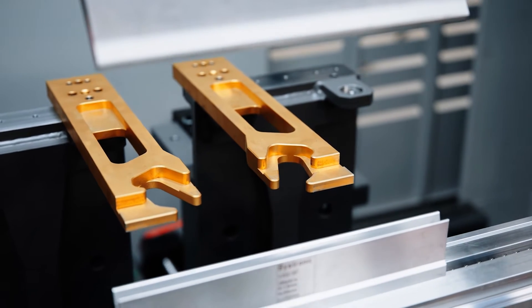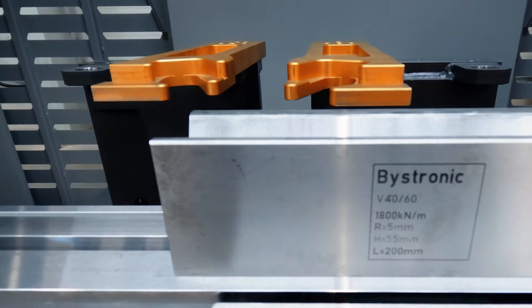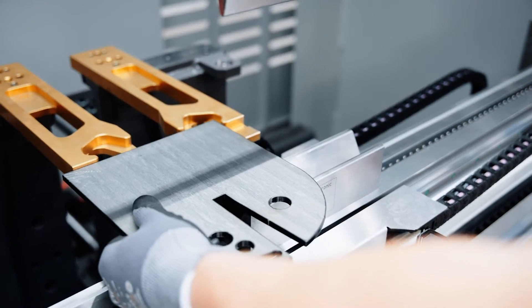Our backgauge system has grown too. A backgauge for a machine on which you can easily bend 8mm thick parts needs to be strong. It still needs to be very quick — you do not want to wait for it when you bend smaller parts. Of course, it needs to be very precise, and we want it to be very flexible too — not mechanically, but in its configuration. On this machine, we have installed our most flexible option: a 6-axis backgauge system. In this completely new backgauge, we managed to combine three key features: speed, precision, and rigidity.